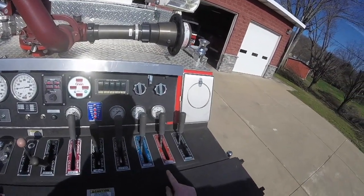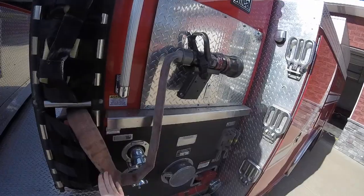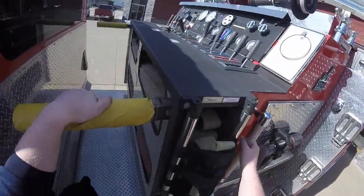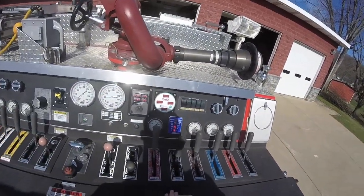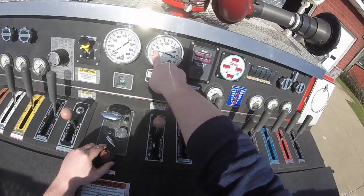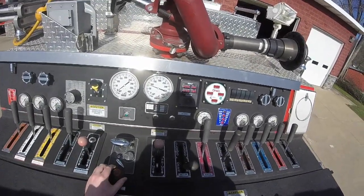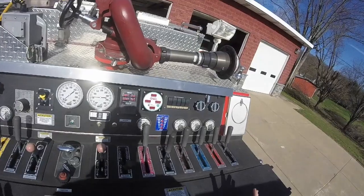Now essentially you would open whatever outlet someone has pulled. On every single side, the outlets are named — outlet one, outlet two, that's an inlet, that's a suction intake. Then you have your cross lays — cross lay one is up top, cross lay two is on the bottom. We're not going to pull any lines. Essentially, you would pull whatever cross lay or outlet you're using and then you're going to throttle it up. You can watch your throttle on your pressure gauge — the more I crank it, the higher it's going to go. You usually want that anywhere from 75 to 100 PSI on your hose, depending on who's operating it. That's just the basics, pumping 101.